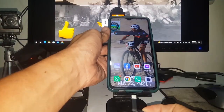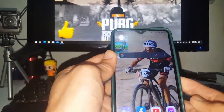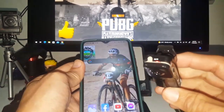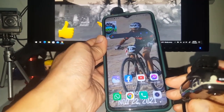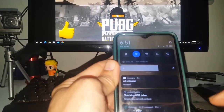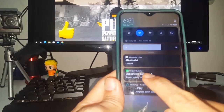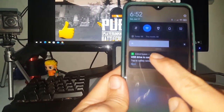Now I'm going to attach the Type-C USB cable from the OTG cable adapter. Check your camera — the red light is blinking faster, which means it's connecting to your mobile phone. Look for the file from your USB connection. You can see the USB drive is connected.